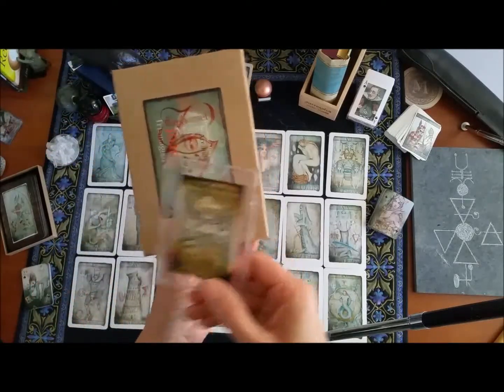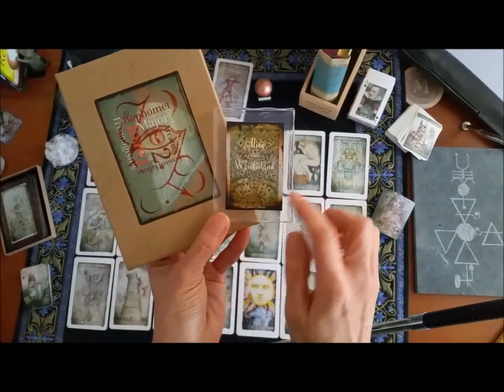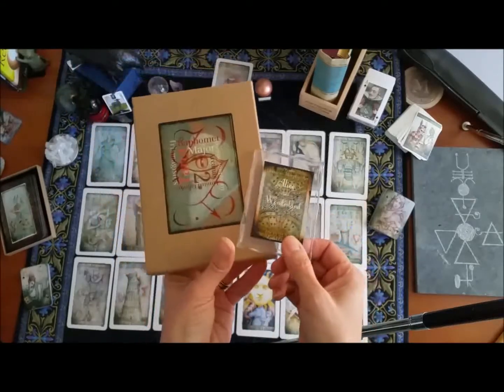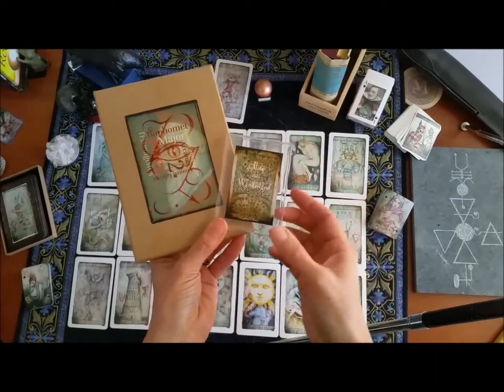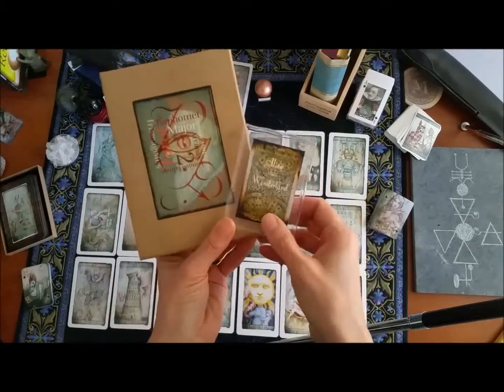I've decided to combine it with his Alice in Wonderland limited edition just card playing deck. The reading I'm going to do for you today combines both of these, because I love to combine tarot and oracle cards together, and in particular these two work beautifully.